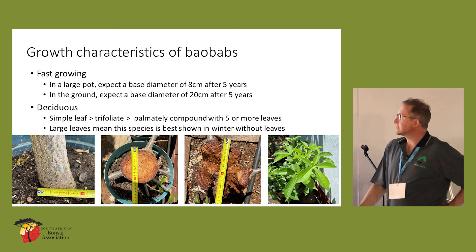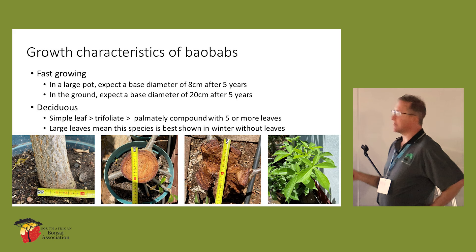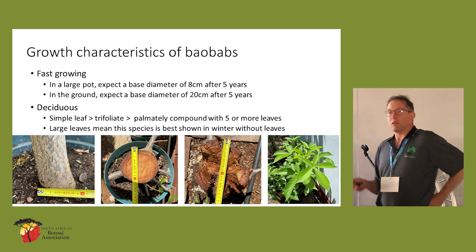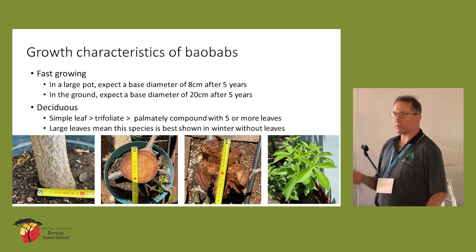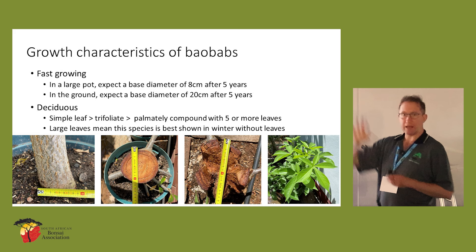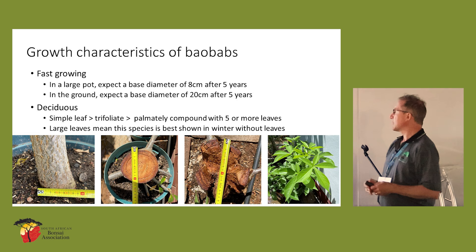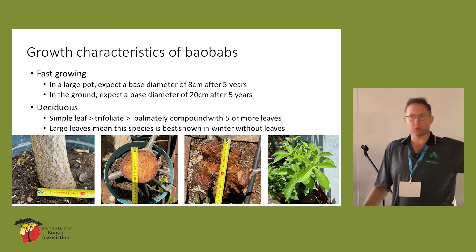What I'm hoping to share today is to take this type of material that doesn't look very promising at all and turn it into something beautiful. These are my measurements from growing them in Durban. You'll expect an eight centimetre trunk after about five years in Durban, where they have very favourable growth conditions. In the ground it's significantly faster. The other interesting thing is baobabs start off with a simple leaf — as they mature, they develop into trifoliate leaves and eventually, as per digitata, five leaves. That's why this is a species you really want to display in winter, or just with buds on it.